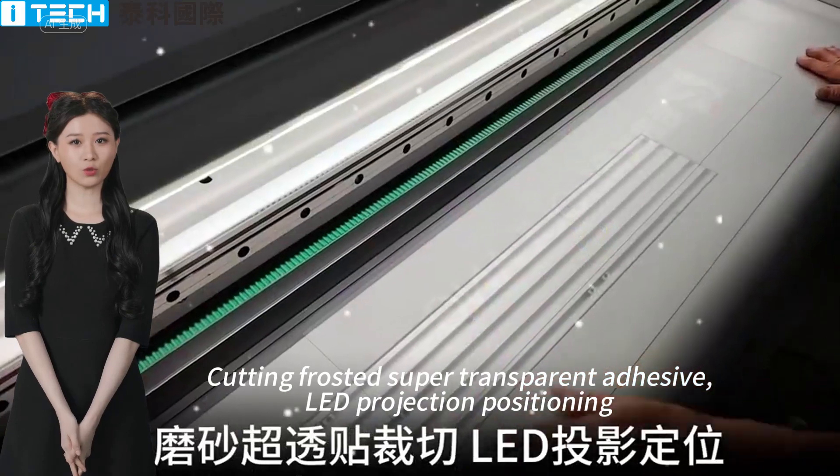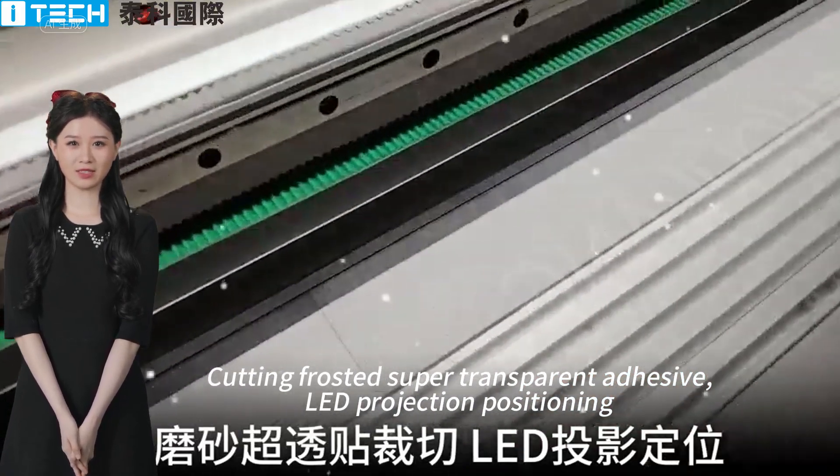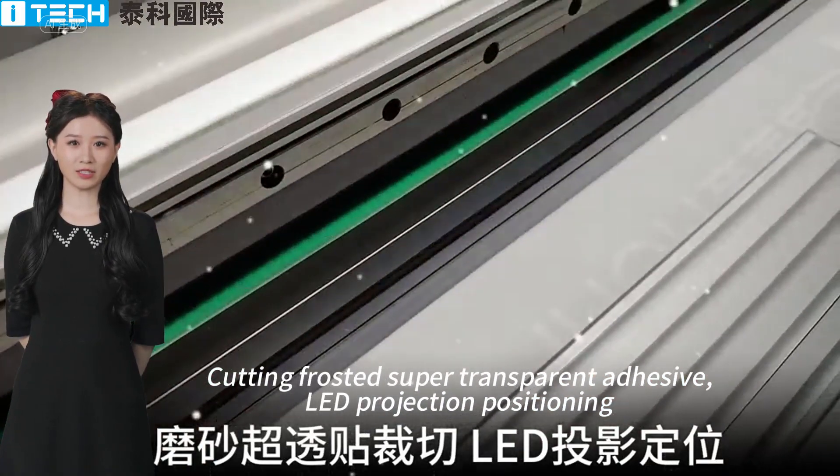Cutting frosted and super transparent adhesive with LED projection positioning.